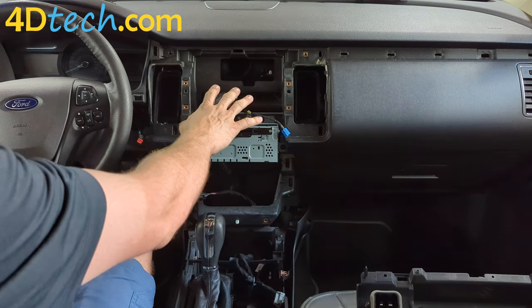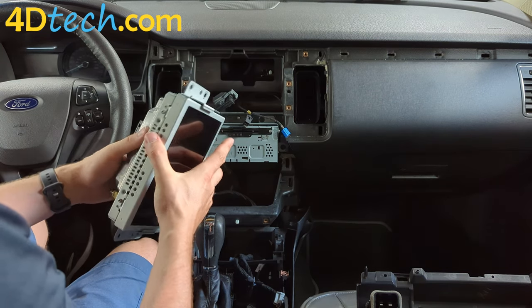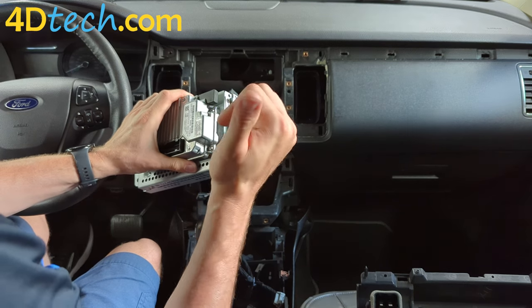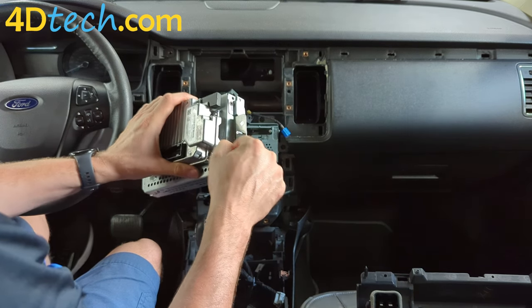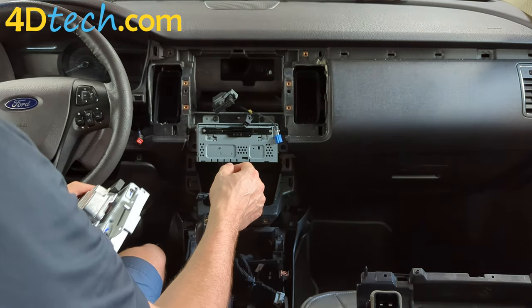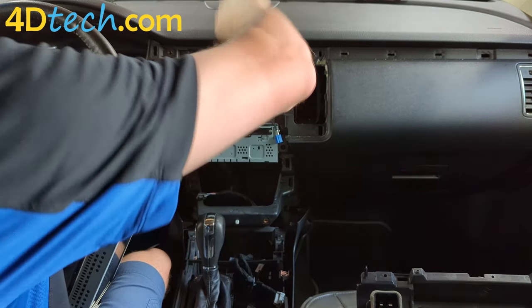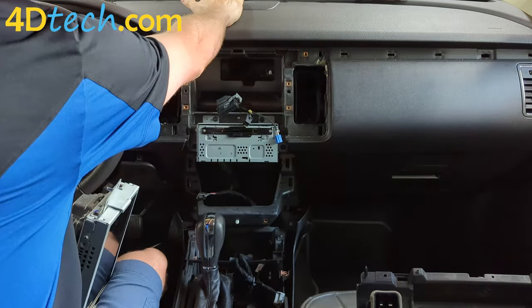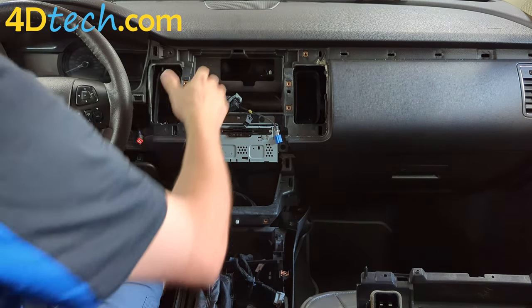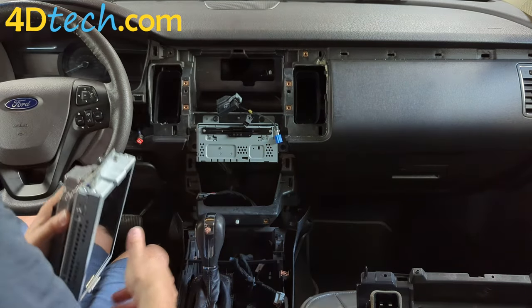Now that we've removed the old SYNC 2 screen, we'll install the new SYNC 3 assembly from 4D Tech. You'll simply need to move the brackets over from the SYNC 2 unit onto this one using the same screws and mounting locations. You'll also need to install the GPS antenna provided as part of the kit. Stick it inside the dash with the black side up and silver side down, as far forward as possible towards the glass with no metal over top of it.